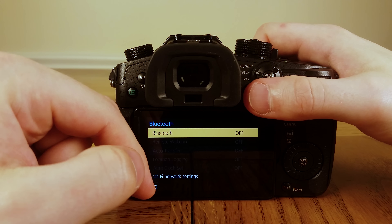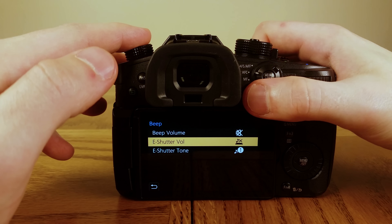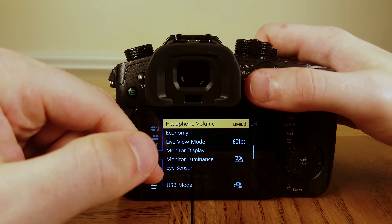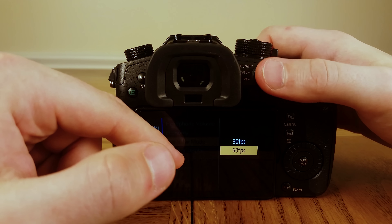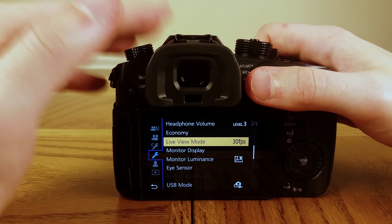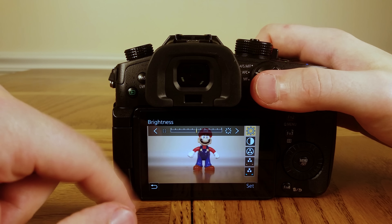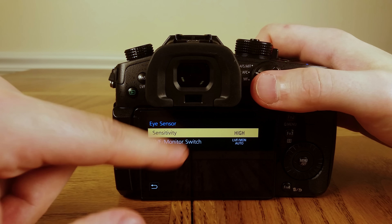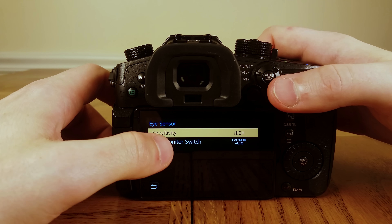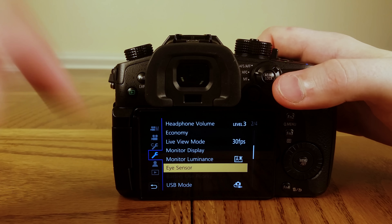Turn Beeps off. Headphone volume depends on your preference. Set Live View Mode to 30 frames a second so it looks more like the frame rate your video will be in the end. For Eye Sensor, go into LVF/Monitor Switch and set it to Monitor — that finally gets rid of the automatic switching so it just sticks on the monitor.